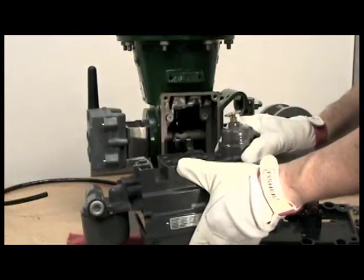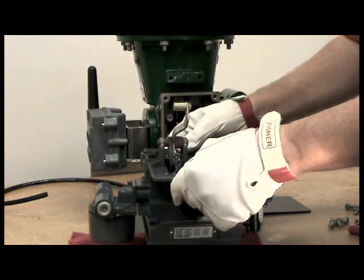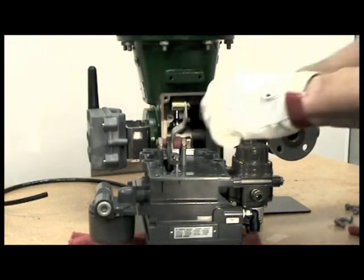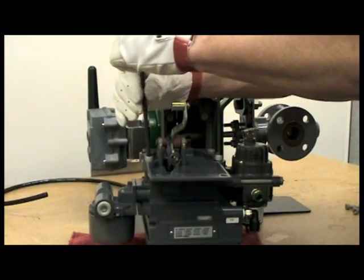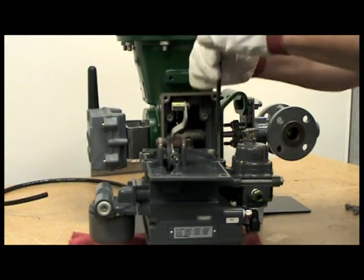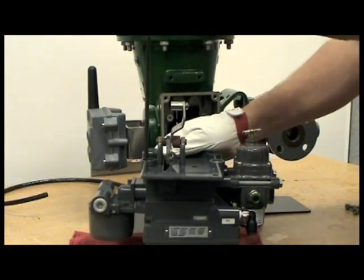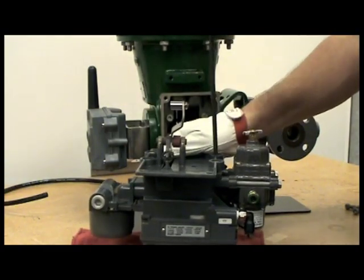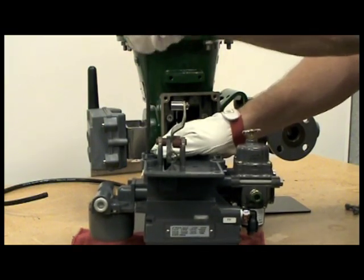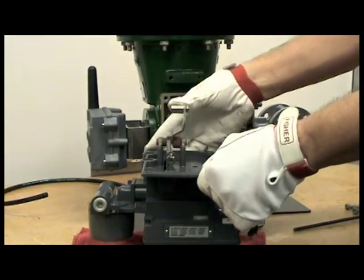We will now mount the feedback assembly onto the back of the positioner. Make sure you have all four bolts started, then tighten them in a crisscross pattern to ensure that all bolts are tightened evenly. We now have attached the mounting adapter with the lever assembly to the back of the DVC-6200.